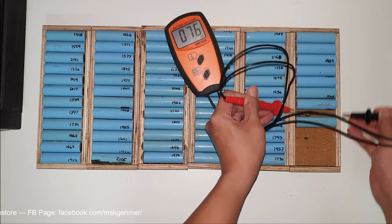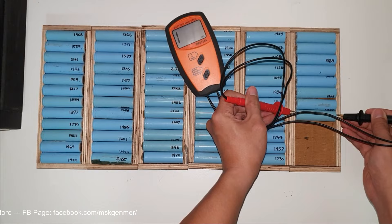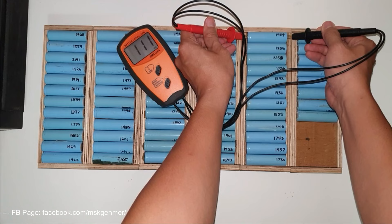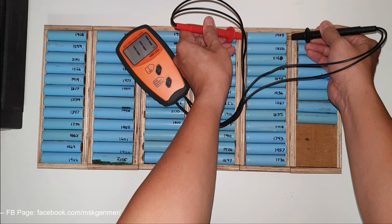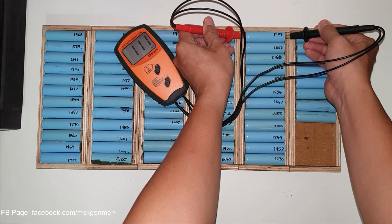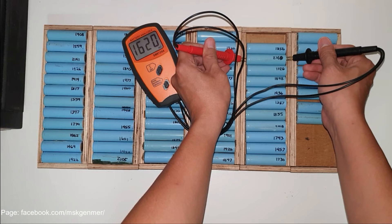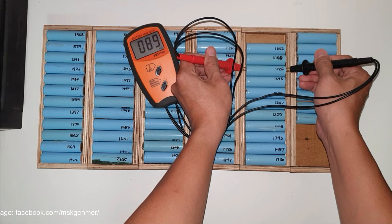Note that before doing the resistance test, you can actually notice during the capacity test whether internal resistance is high — the temperature will go very high, like 60 degrees and above. This one reads 111 milliohms, so I'll set it aside. The internal resistance is a little high — it's around the boundary case. And this one reads 107 milliohms, so set it aside too.